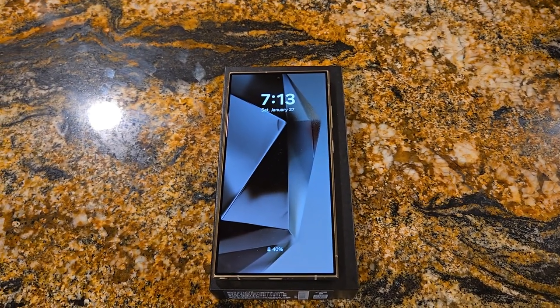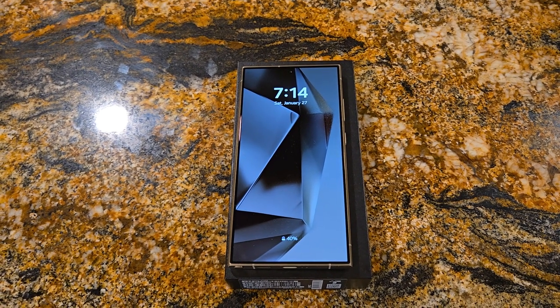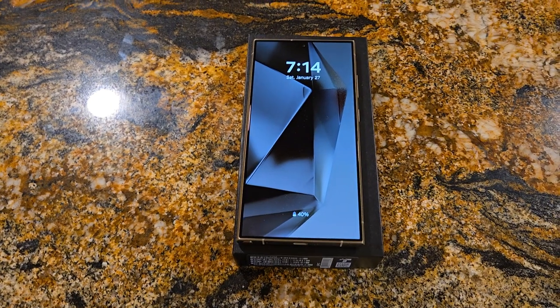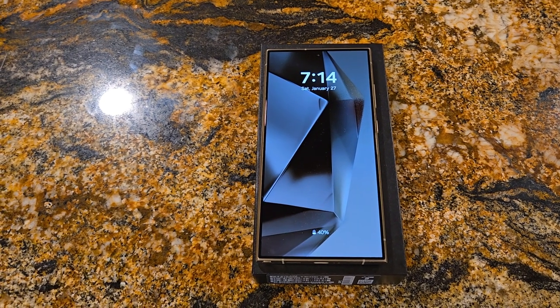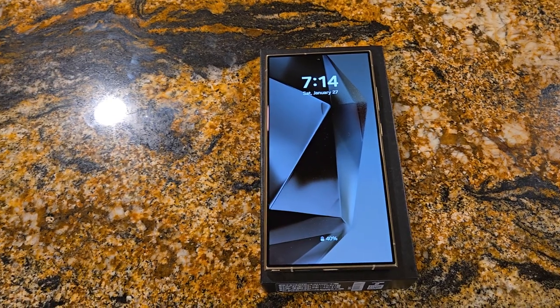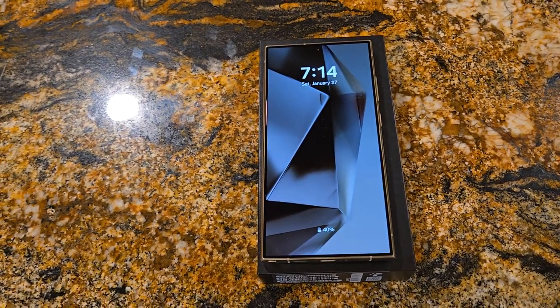Hey guys, Mike with Brief Reviews. I came across a pretty good deal that you probably don't want to pass up on. Right now, until the end of the month, Samsung will give you free items to add to your phone order — $150 for your S24 Ultra or $125 for an S24 Plus. I recommend both phones.